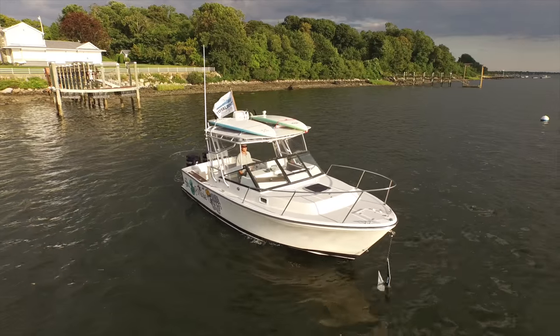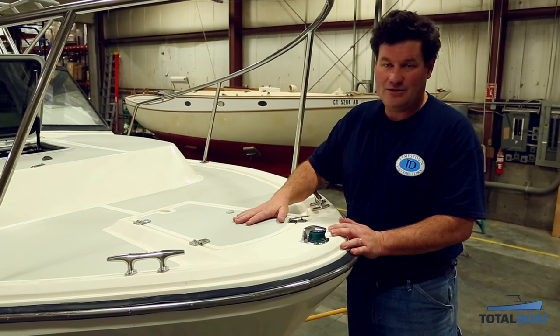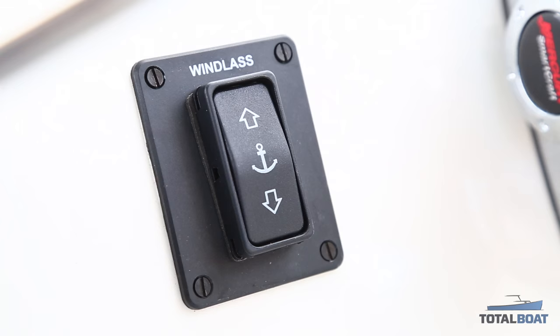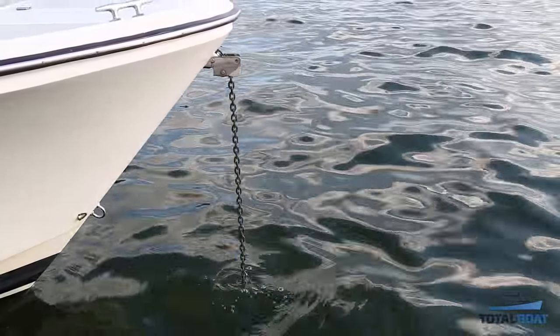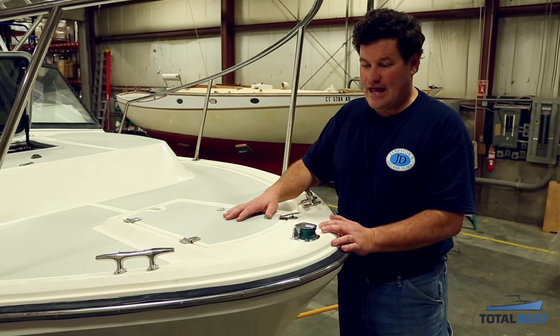We're going to be changing the anchor arrangement on this Blackwatch 26. Originally the boat was built with a below-deck anchoring system below this hatch, and what we want to do is install an electric windlass so that the anchor can be raised and lowered from the helm. Instead of modifying the entire foredeck, we're going to use the existing anchor locker hatch.